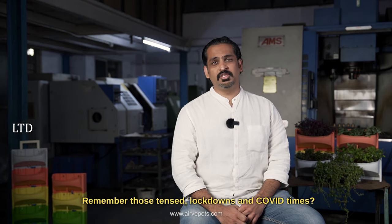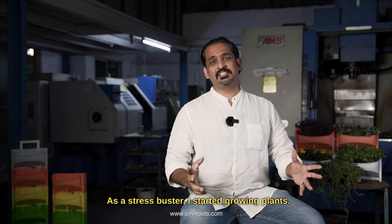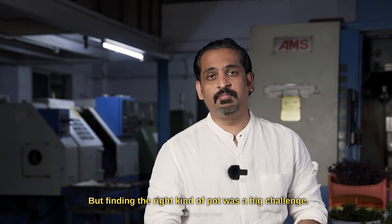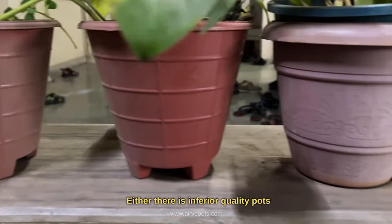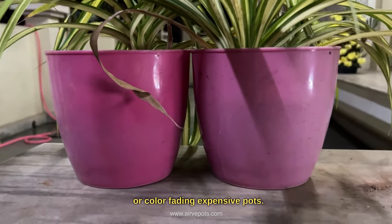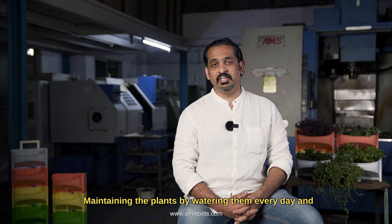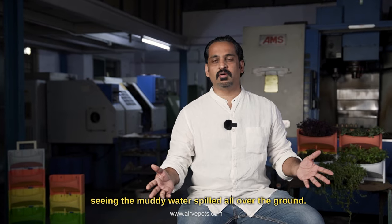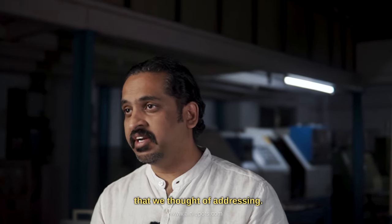Hi, I'm Justin John from Jins Exim Private Limited. Remember those tense lockdowns and COVID times? As a stress buster, I started growing plants. But finding the right kind of pot was a big challenge — either inferior quality pots or color-fading expensive pots. Maintaining the plants by watering them every day and seeing muddy water spilled all over the ground — these were all big issues that we thought of addressing.